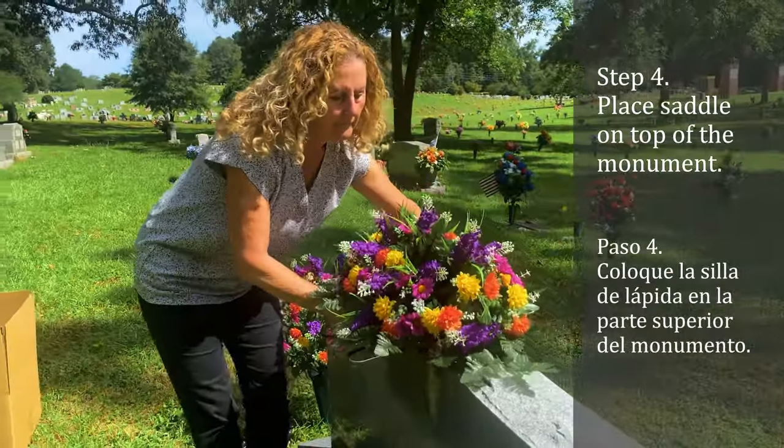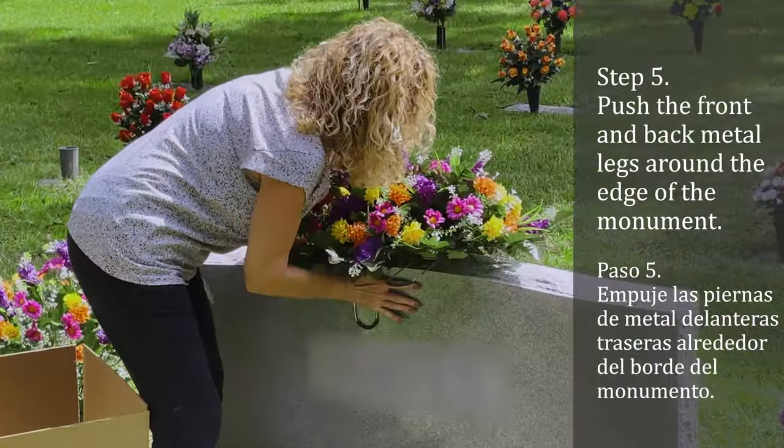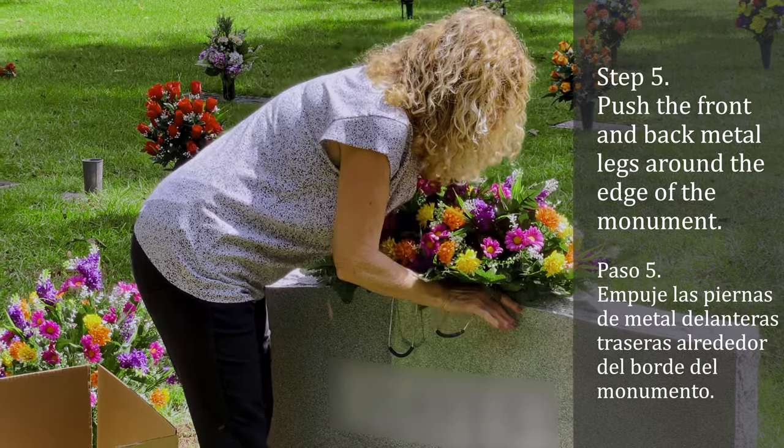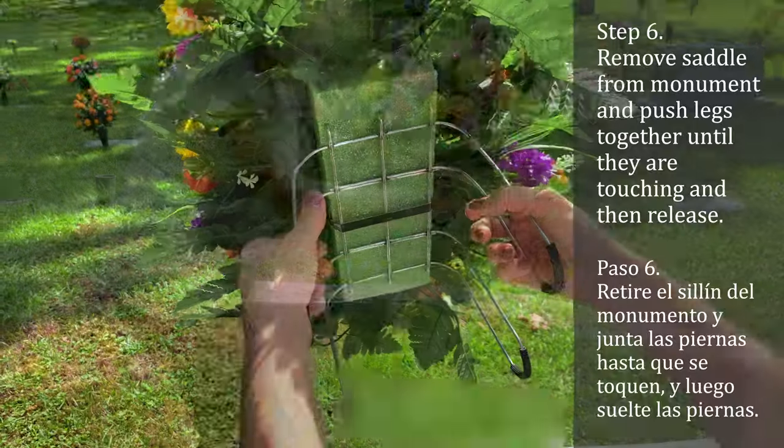Place the bottom of the saddle flat against the headstone, then push the front and back legs over the edge of the monument. The legs of the saddle need to be flat against the side of the headstone.